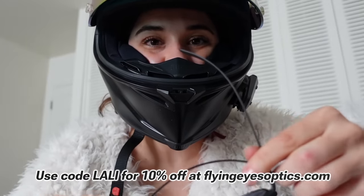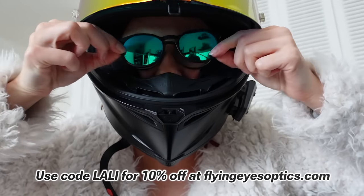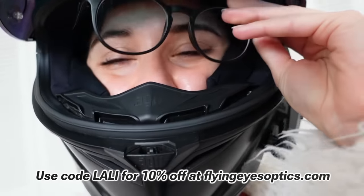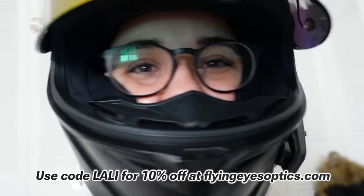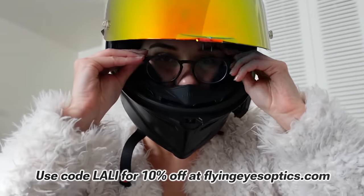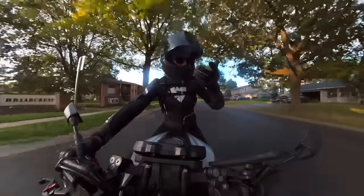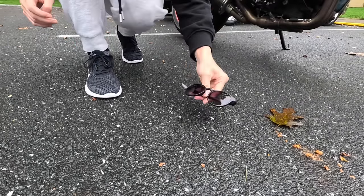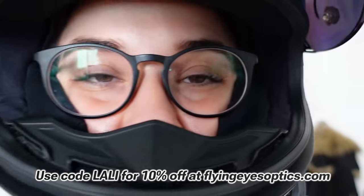Regular glasses also cause pressure points on the side of my temples, but the Flying Eyes have super thin bendable side frames and I can't feel them. They just stay wherever I put them — if I want them up high in my helmet or down low, they'll stay there and don't bounce at all. The nice thing about Flying Eyes is if you have an actual prescription like I do, you can get them reimbursed by your insurance by submitting an out-of-network claim. You can also convert them into sunglasses with magnetic clip-ons in different colors. I even ran over a test pair with my motorcycle and they didn't break. This is my second year riding with Flying Eyes and I really have no complaints.